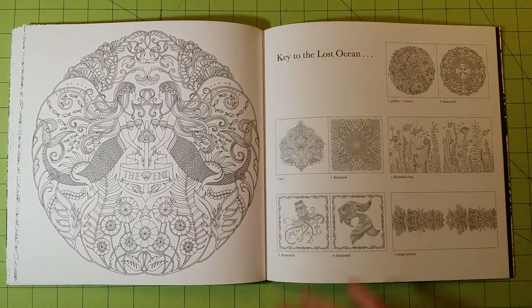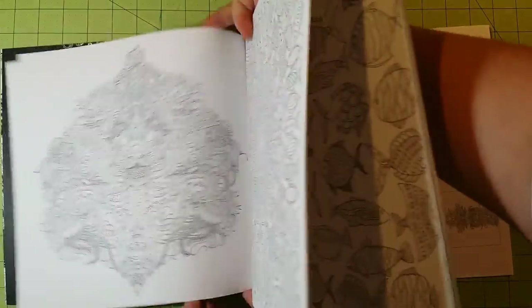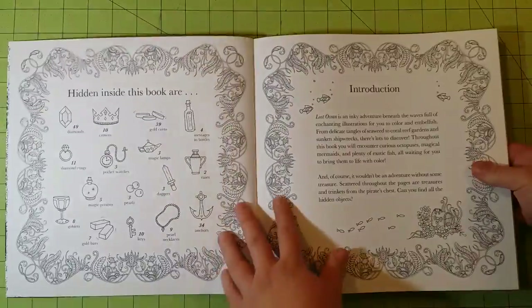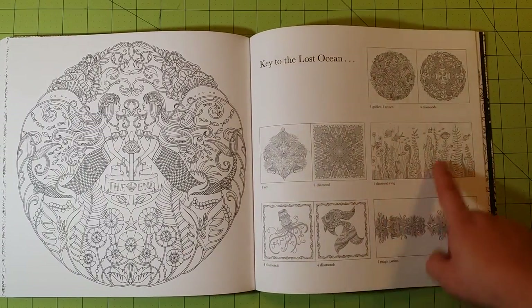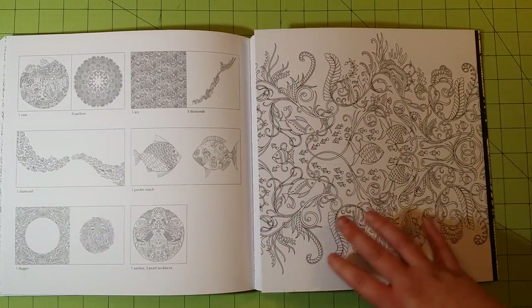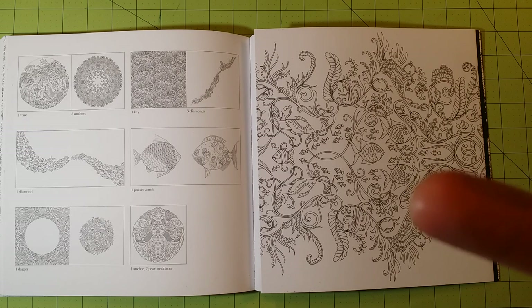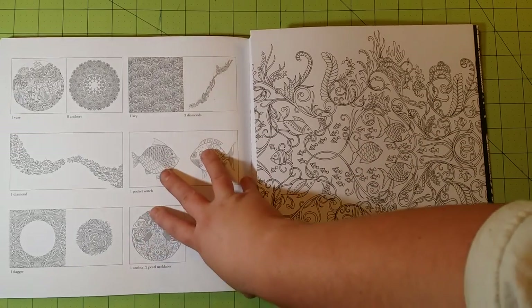In the back, you'll have the Key to the Lost Ocean, which shows each picture and what hidden items are found in it from the list at the front of the book. For example, this one says one diamond ring, so you'll find one diamond ring in that picture. I didn't use any test page in this book because I knew colored pencil would work fine, and I wanted to show you which colored pencils work best.